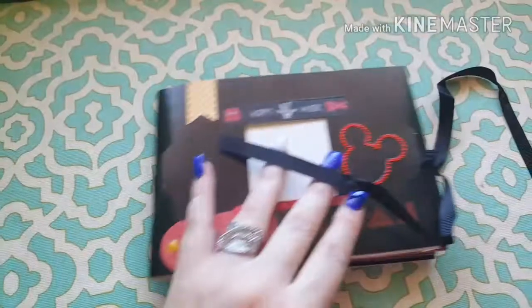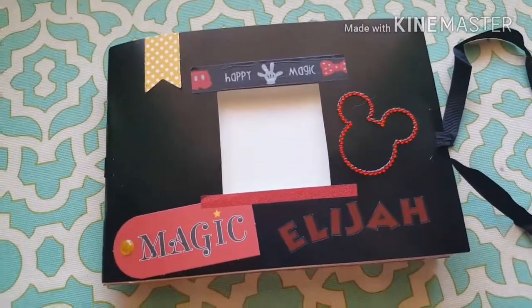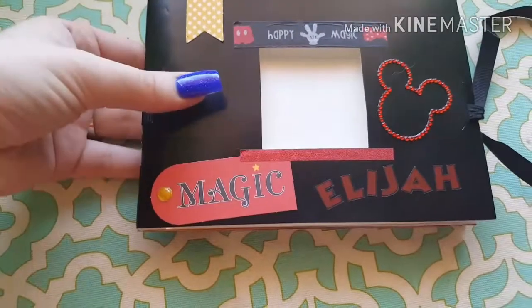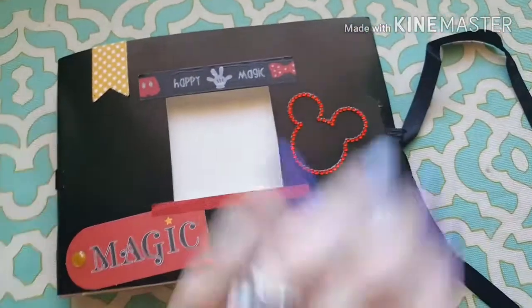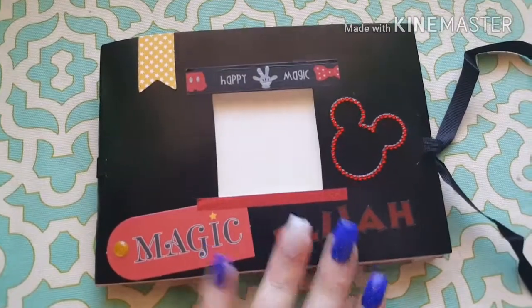I will also be making a girl version for my daughter — she wants only girl characters in hers. The boys wanted only boy characters in theirs, so this is the one I did for my son.